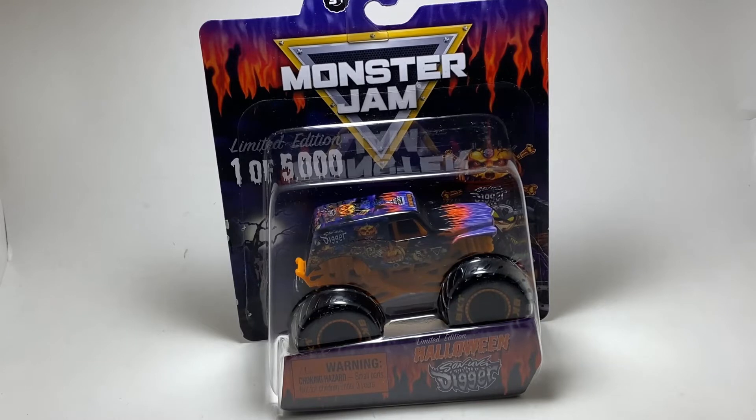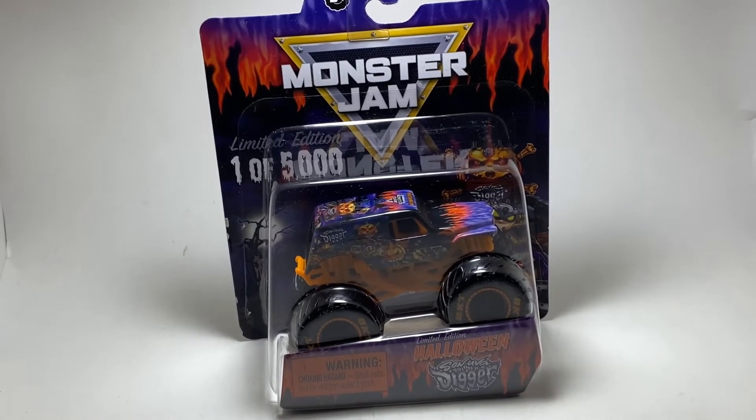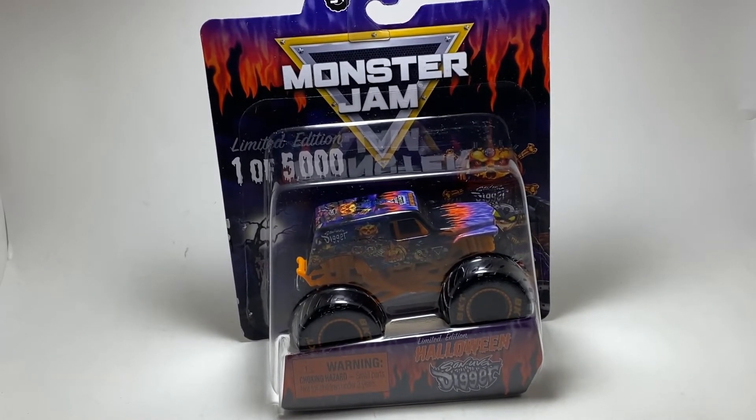I love the purple and flame texture going on here. One thing I really love is they basically made pumpkins on the side, and it is so cool. I cannot wait to open this thing. One thing I always like doing with these superstore exclusive trucks is looking at the card art — this card art is amazing. On the top of the card art, they have purple flames with an orange accent, which is pretty cool, kind of like the hood on Son of a Digger.